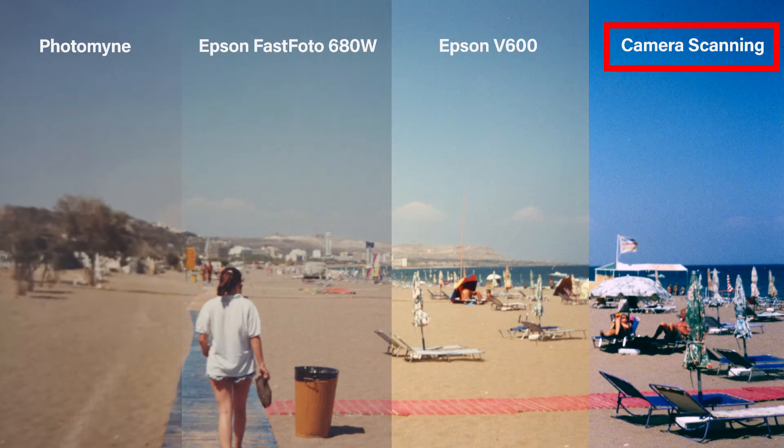The last one is camera scanning — here you get an absolute richness of color. Look at that sky, how amazing does that look? For some it might feel there's a little bit too much color in there, but I like this kind of image.